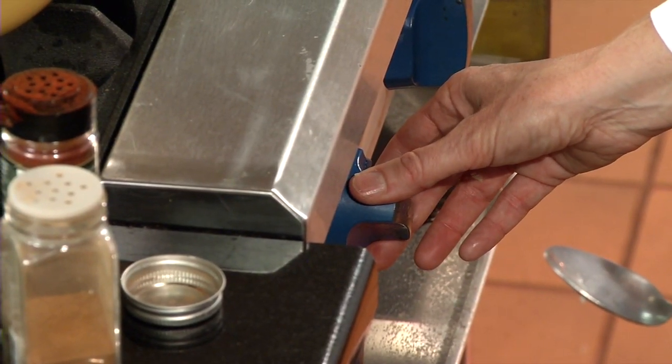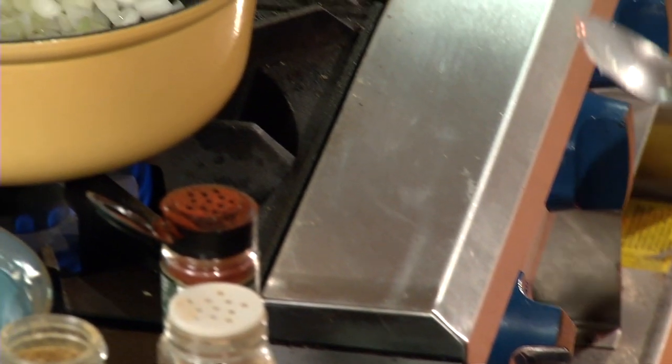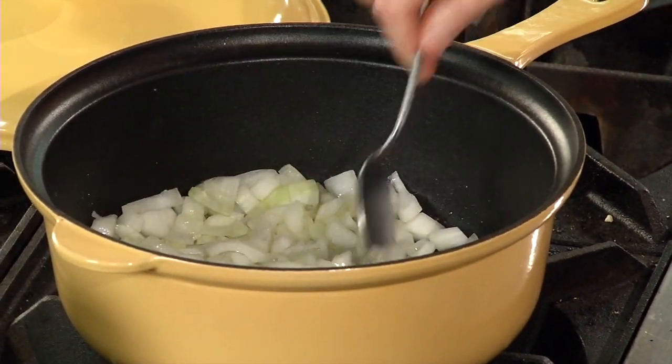Turn up the heat a little bit. The onions are about to the point that I would like to add some spices. After I add the spices and stir them for a little bit, what that does is it brings out the flavor of the spices. Rather than putting everything in all at once, if I sauté in the hot oil and the onions and the garlic these spices, it will really bring them out, and you can smell them almost immediately.